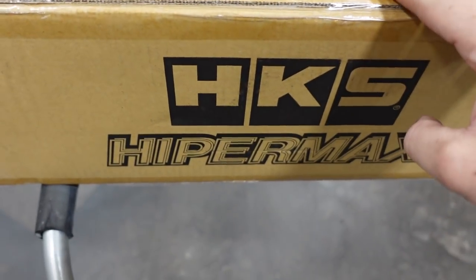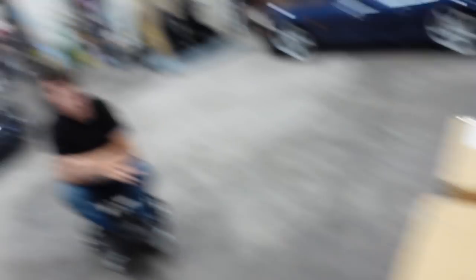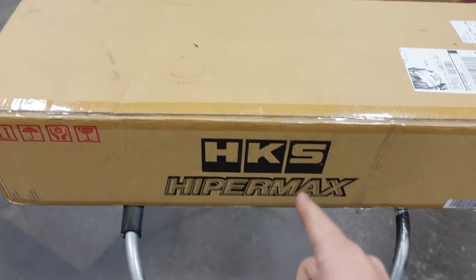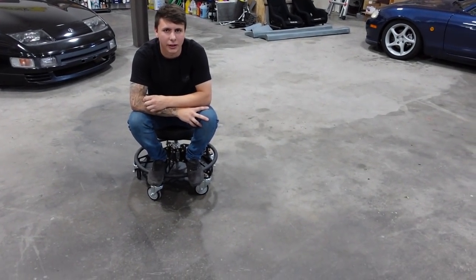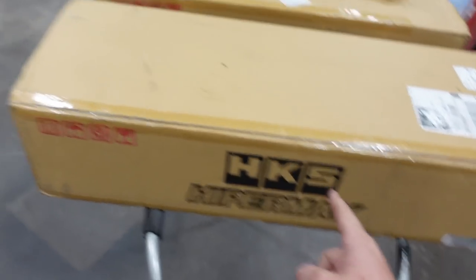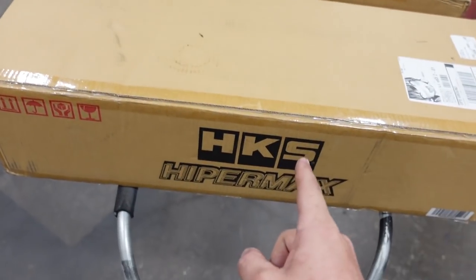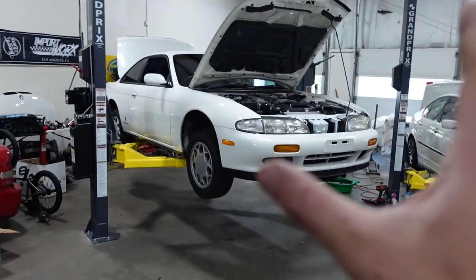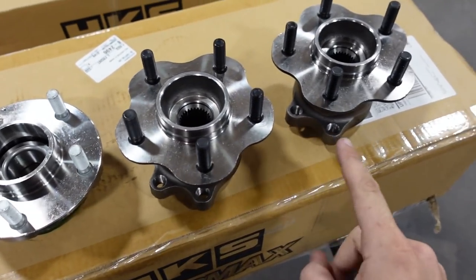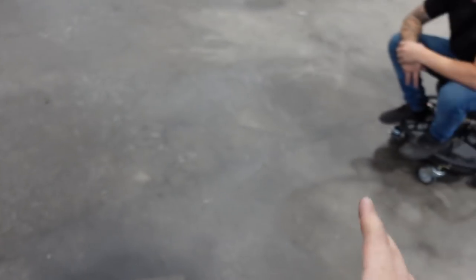We have some HKS Hypermax coilovers, and I am super pumped for these. I've never had these before — I've always wanted them. This was like the last set in the States, so I got really lucky. Tommy's jealous because he couldn't find a set. We also have the 5-lug conversion because this is a Q, so it is factory four-lug and we have to go five-lug. We're still waiting on the rotors but they should show up in about an hour or so.